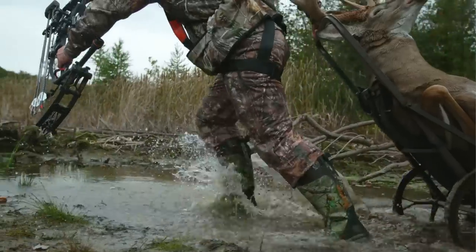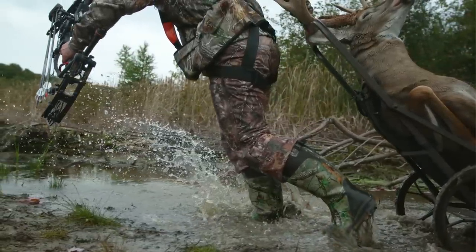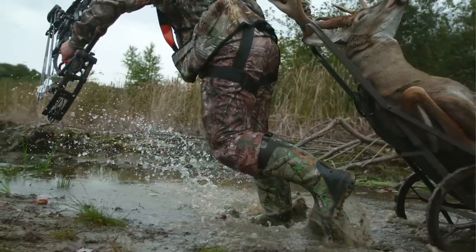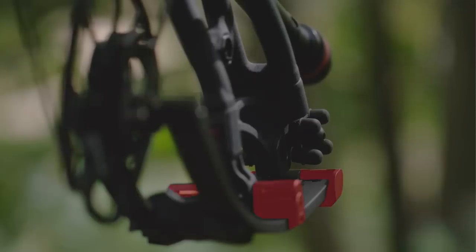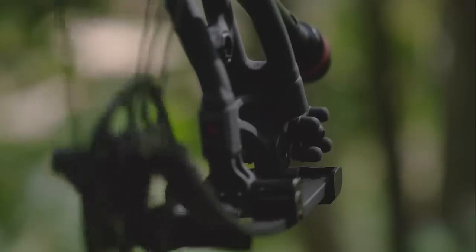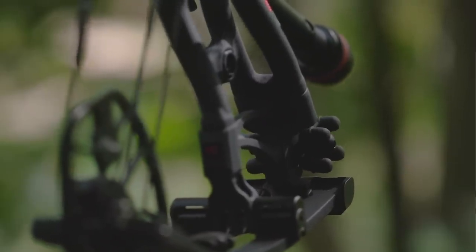When it comes to accuracy and consistency, the limb pocket — the connection point of limbs to riser — is the most critical connection point on a bow. We know how hard you hunt and that your bow takes a beating. If your limbs shift even a hair, forget about your sight marks. The new Carbon RX3 limbs and riser come together at a zero-tolerance bulletproof pocket system for no doubts and lights-out shooting.